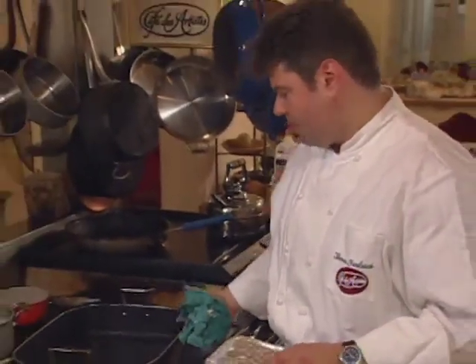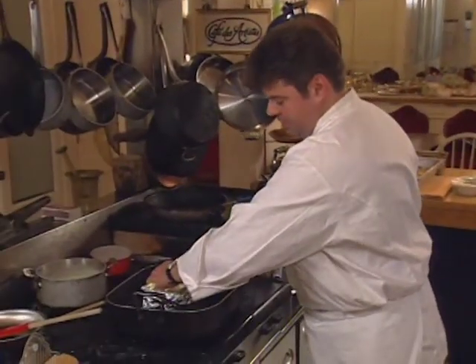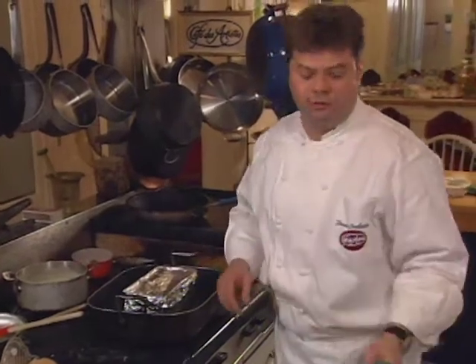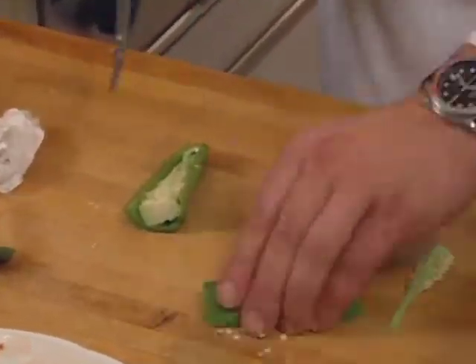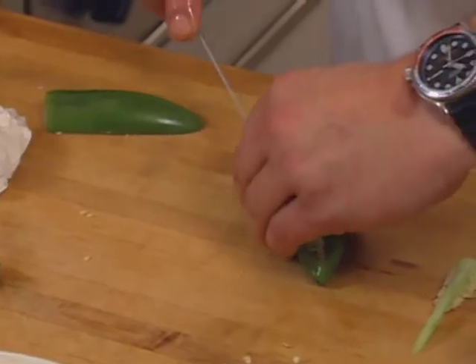Place a dish here with water that comes up approximately two inches. Put the pan in there and put it in a 400-degree oven for approximately 20 to 25 minutes. The sauce that will bind the terrine includes jalapeño pepper, peeled and seeded tomatoes, and roasted red pepper.